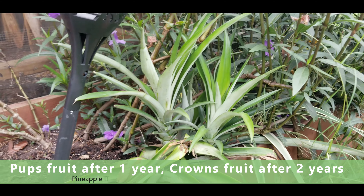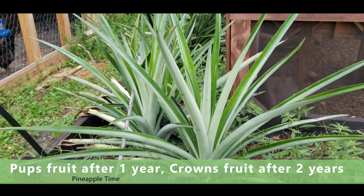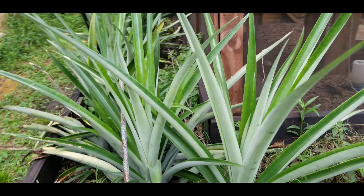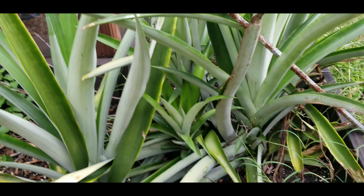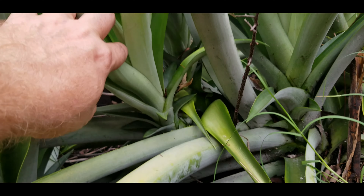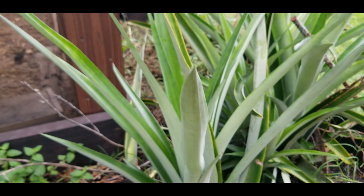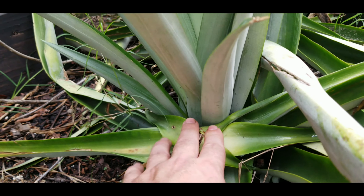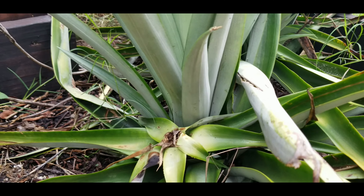If you look at these other ones — the yellowish looking ones — I let those sit for a few days before I planted them. But if you look at this really bright green one, that came right off a pineapple top and I just planted it right in the ground. This one is probably only three months old. The rest of these are almost a year old, and you can see how yellow they are. That could be lack of nutrition, but it's mainly because I didn't plant them immediately.